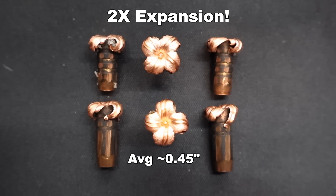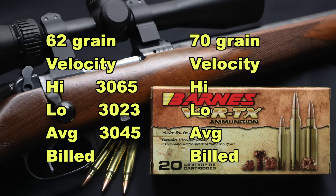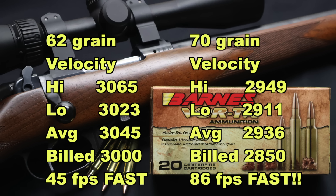Onto velocity: for the 62 grain bullets, high of 3065, low of 3023, average of 3045, versus the factory stated velocity of 3000 feet per second — we came in 45 feet per second faster than factory spec, with only a 42 foot per second spread from high to low. For the 70 grain bullets, high was 2949, low was 2911, average of 2936 versus the factory stated velocity of 2850 — we came in 86 feet per second faster, with a tight 38 foot per second spread from high to low. Absolutely phenomenal velocity performance from both loads.